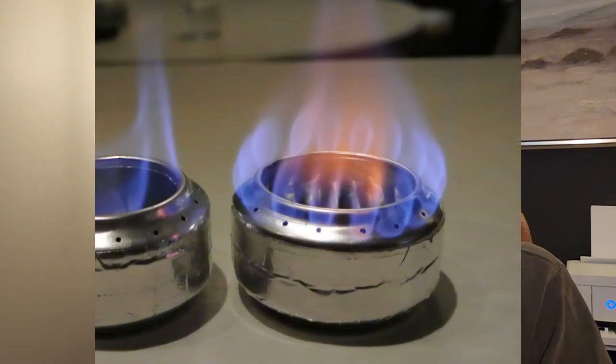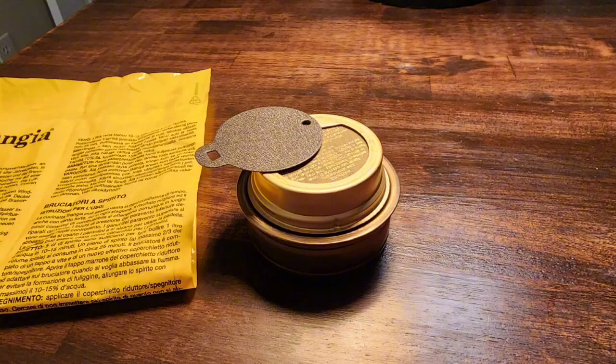You can always bring extra canisters if you're going more than four or five days. The second category is the Trangia spirit burner, also known as an alcohol stove. You may have seen people build these out of pop cans. This one is really nice because it comes with a bag to prevent leaking and keep things clean. It's basically like a tin can with some really nice features — there's a little lid you can pop off for airflow.